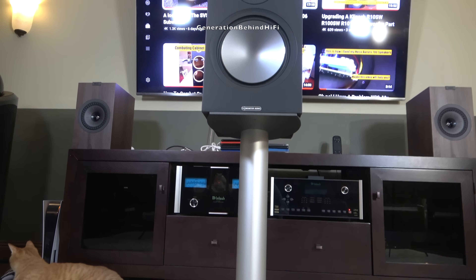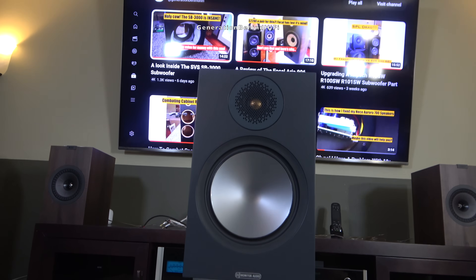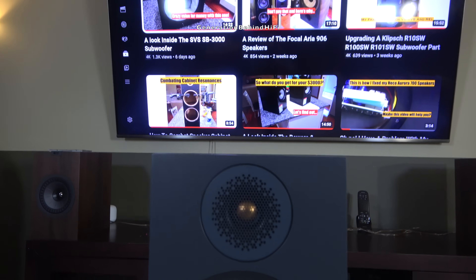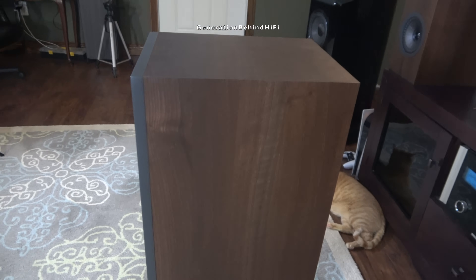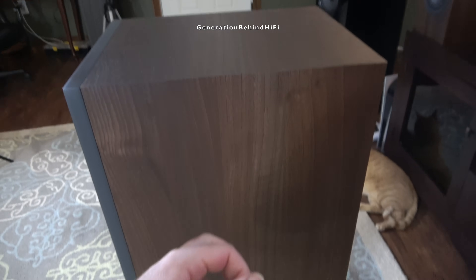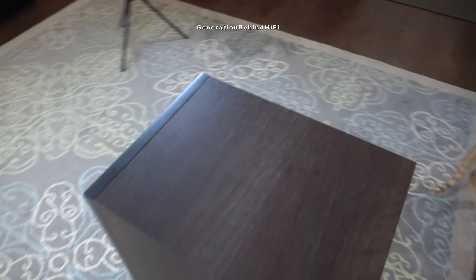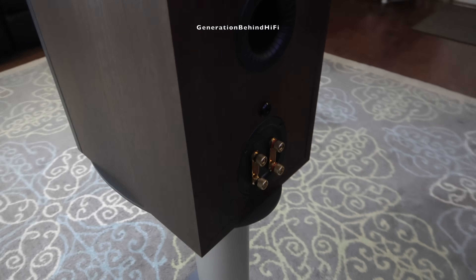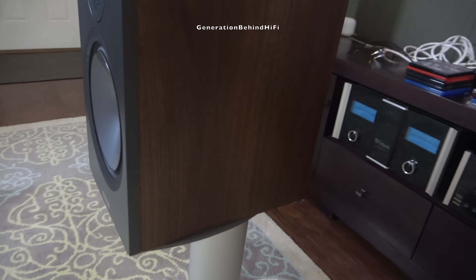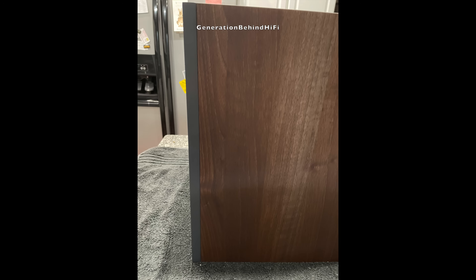The exterior fit and finish on these cabinets are among the nicest I've seen at this price point. The fake wood veneer looks pretty real up close and feels nice to the touch. The cabinets on the Bronze 100 are a few notches above my KEF Q350 cabinets. The fake vinyl veneer looks like the real deal and the decor on the front baffle gives the Bronze 100 a nice upscale look. I would almost say the cabinet construction is in line with the Bowers & Wilkins 606 S3s, which currently sell for $1,100 per pair. Monitor Audio's attention to detail should pay off for value-minded consumers — you get a lot of value for your money with the Bronze 100.